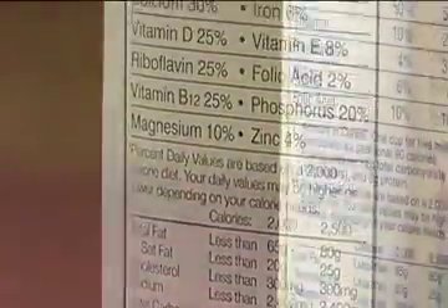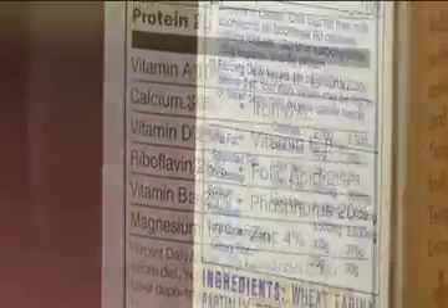Do you read labels? Ingredients? Serving size? Percentages? Doses?